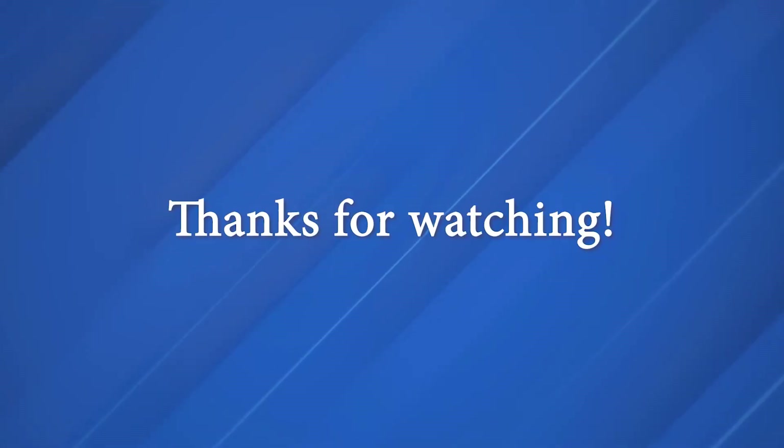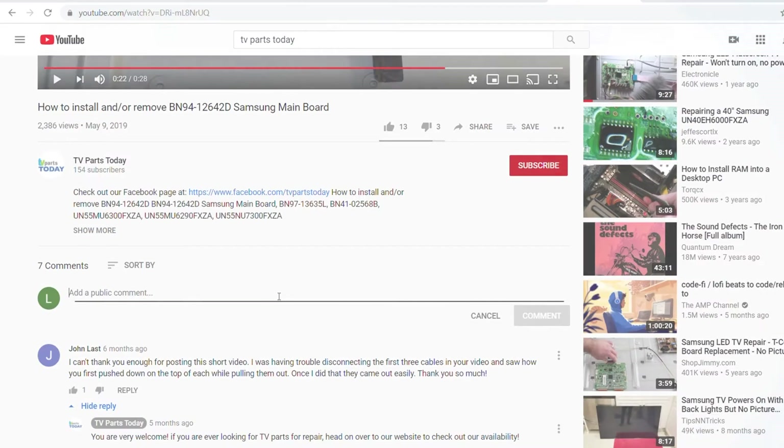That's going to do it for this removal video. Thanks for tuning in. If you have any questions or comments, you can leave them down below in the comments section. Don't forget to like the video and subscribe to the YouTube channel — if you do subscribe, you'll qualify for 20% off your first order through TV Parts Today. We will see you next time. Thank you for watching another TV Parts Today repair video.